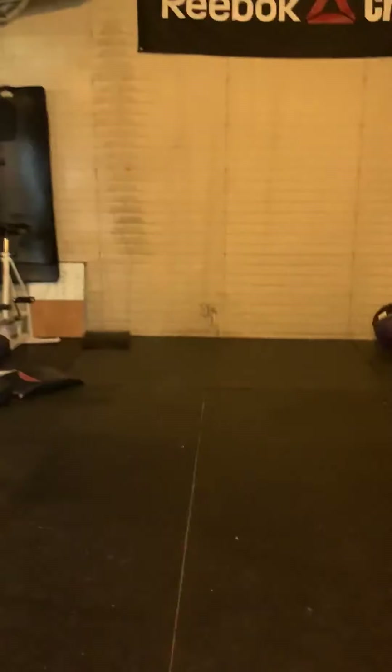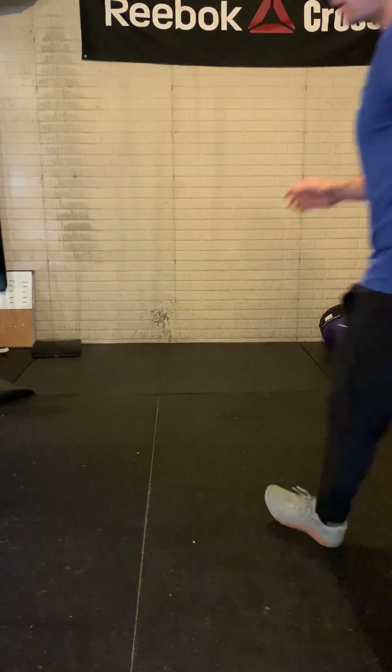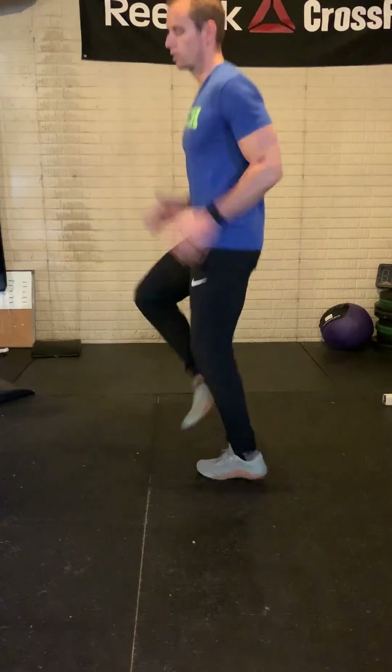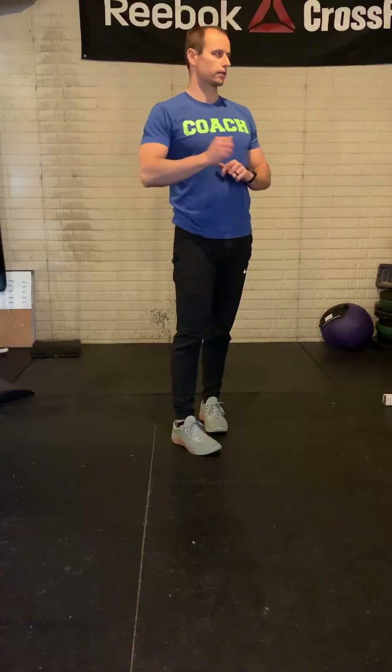For the other options of cardio, we could do in place: high knees, butt kicks, jog in place, jumping jacks, burpees — don't care. Get your heart rate up, get moving, get just a little uncomfortable.